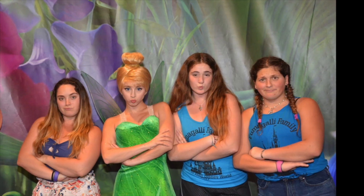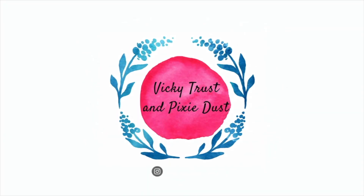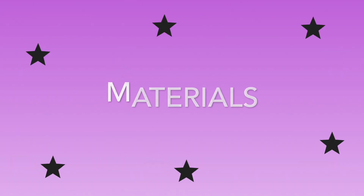This is the vlog you've all been waiting for! Hello everyone and welcome back to my channel. My name is Vicki for anyone who's new, and today we're gonna be making Minnie Mouse ears. I'm about to head to Disney World to participate in the Disney College Program, and what better way to wait it out than making crafts? So without further ado, let's get into the video.